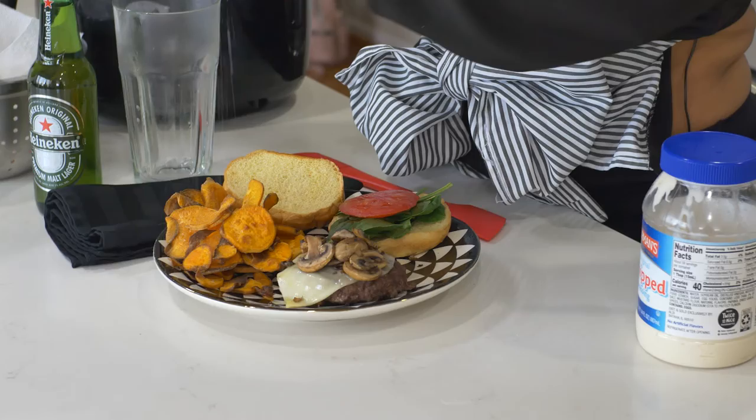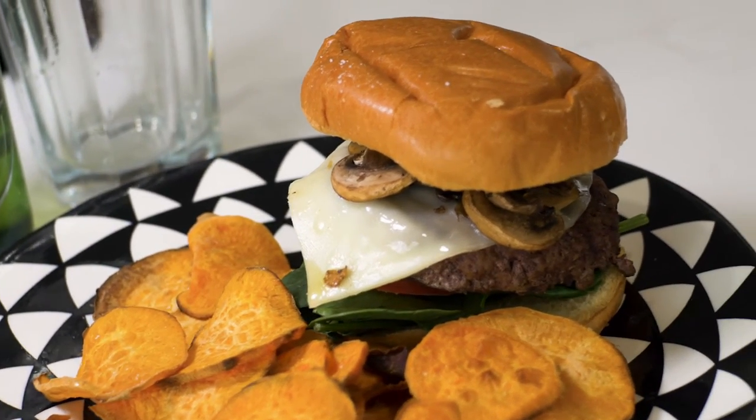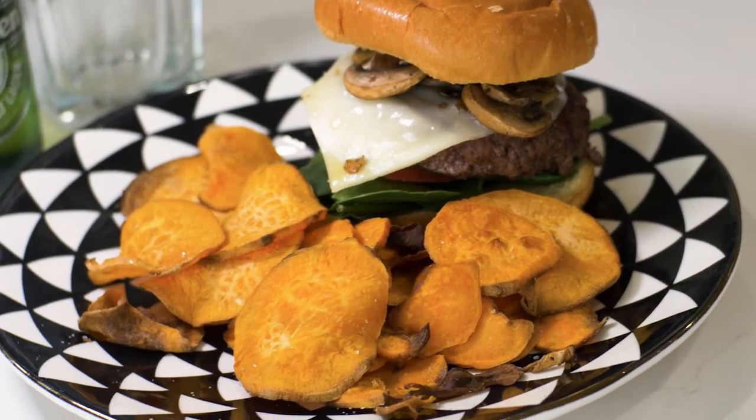Sweet potato chips are done. We will put just a tad bit of salt on them and we're going to have this with just a little beer on the side. There you have it. This is your Tuesday quickie — a mushroom and Swiss burger with a little side of some sweet potato homemade chips.